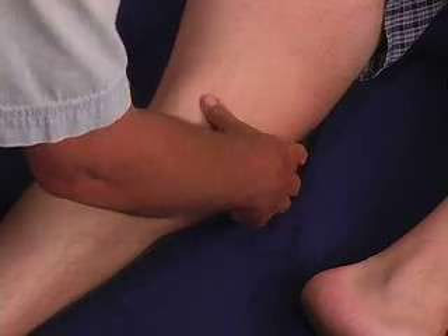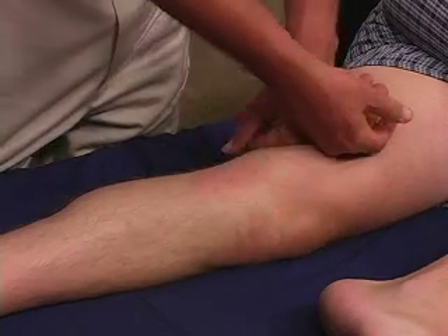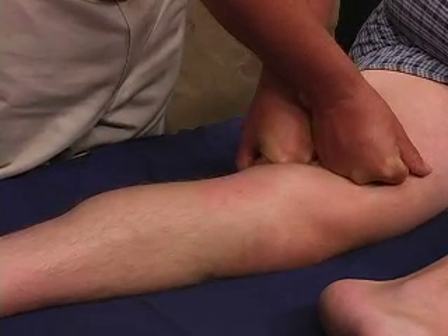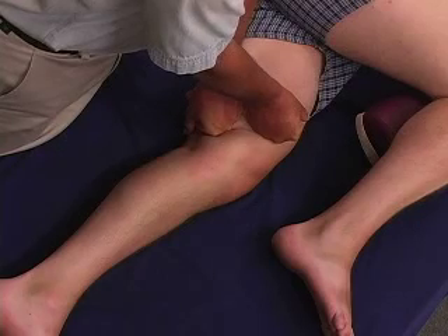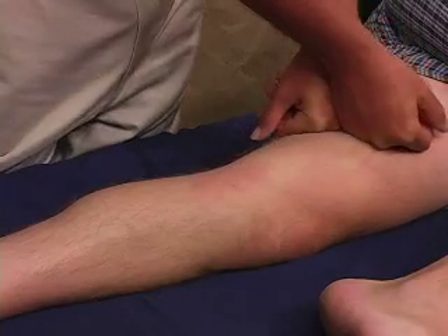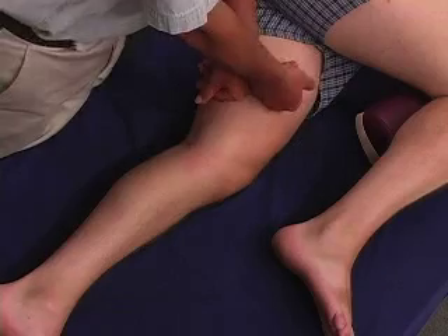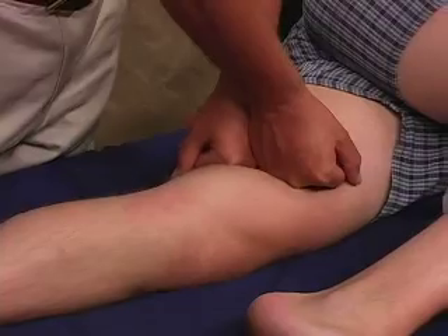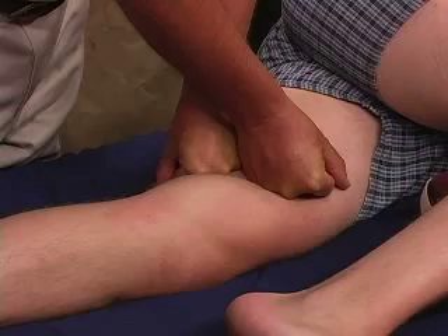If you give an inch or two above that little bone, you'll be safe. Our next technique is a very easy and universal one for the whole adductor group, which is to spread it away from the midline. I am putting my two fists on here. What you're looking for is to find the midline, sink into the tissue, and begin to spread the tissue left and right.